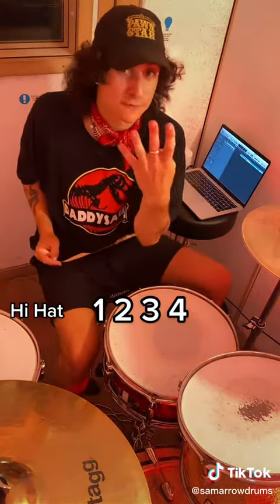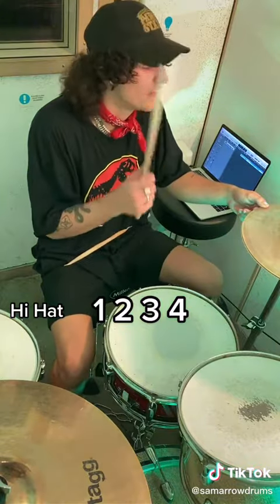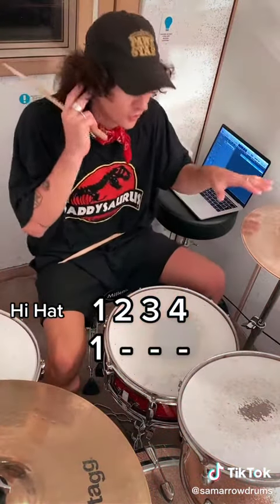We're going to start with the right hand on the hi-hat, which is this one here. You're going to put your foot on the pedal so it's closed, and we're going to count to four. Easy as that — one, two, three, four. That's all you've got to do.